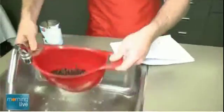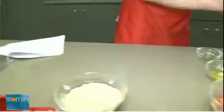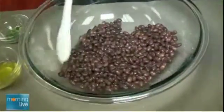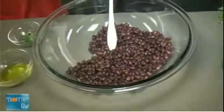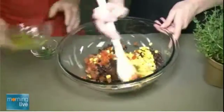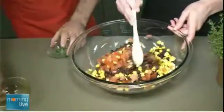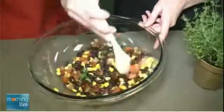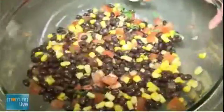So we're making a black bean salsa today. Pour the beans in and mix it up. It's nice and easy and colorful — a great summer meal. You can add in corn, tomatoes, a little bit of lime juice and olive oil, and then some herbs and garlic. Nice and colorful, nice and easy, as you can see here.